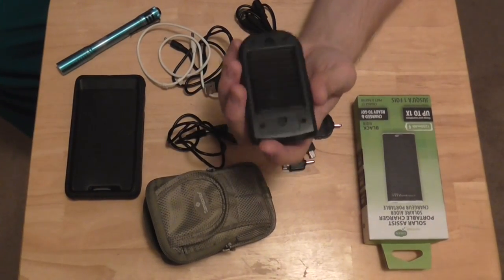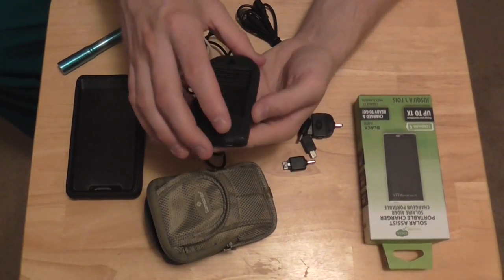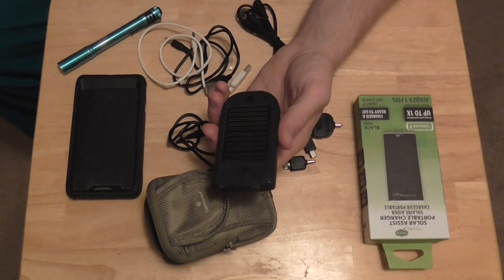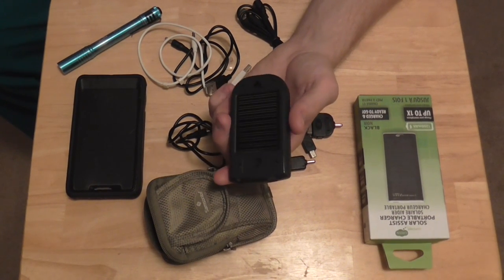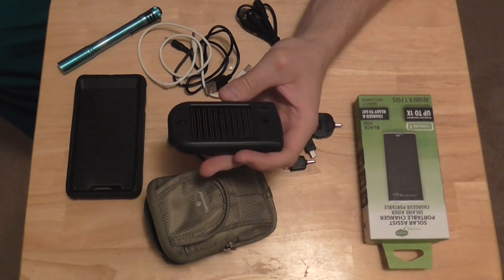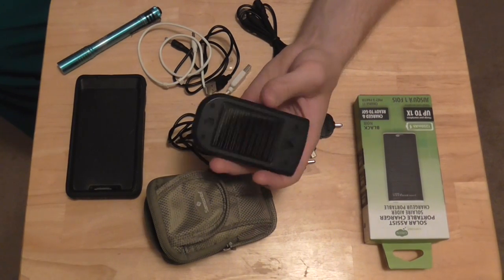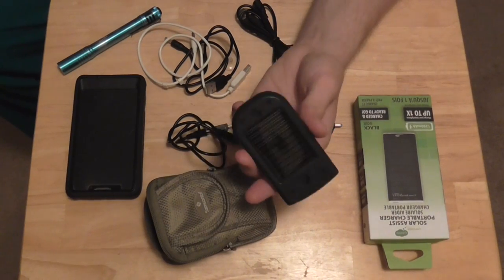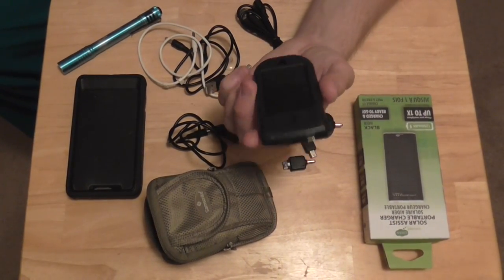I used to strap it down to my motorcycle tank, and then I had it plugged into my iPod that was in my pocket with my headphones going up into my helmet. It would keep my iPod charged for like 45 minutes, and then it wouldn't be able to charge anymore. Then it would take anywhere from two to three hours sitting out in the sun to charge back up, just to charge it for about 30 minutes. So it really didn't work anymore.